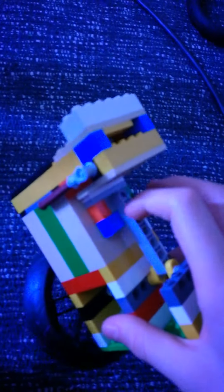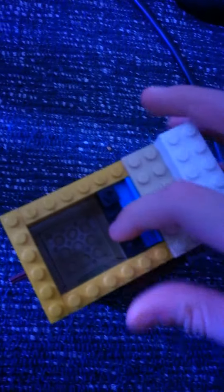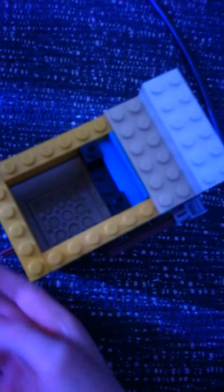Yeah, you throttle it with a simple valve. I'm gonna show the inside and show the piston to you guys. There you go — there's the piston, bringing it up. It's a 4x4 piston. Yeah, there you have it.